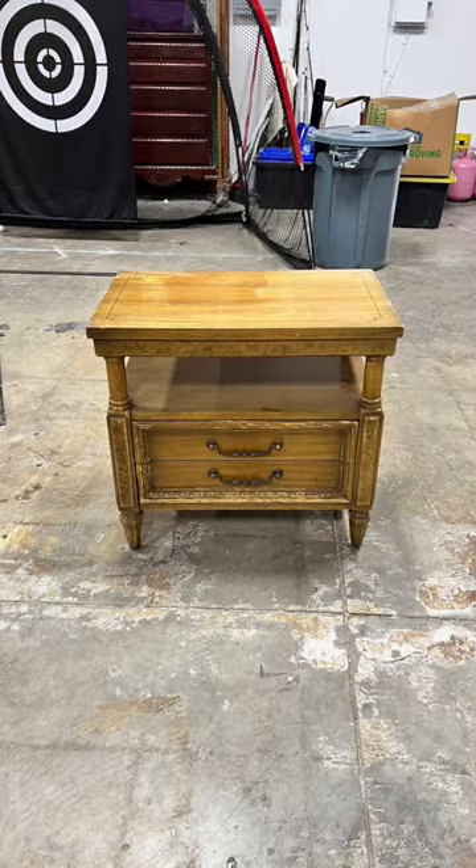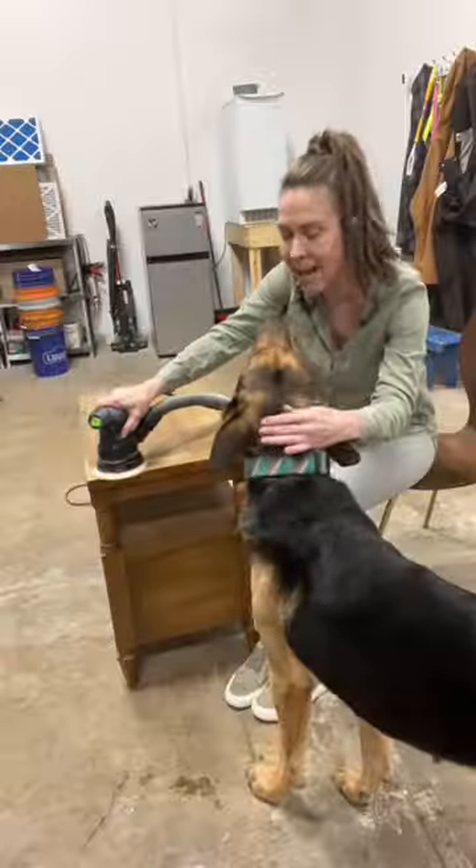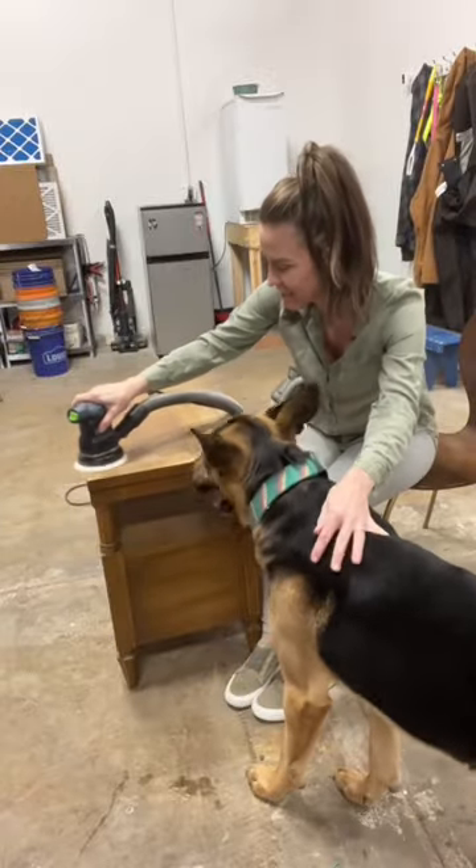I got so excited when I discovered the wood that was hidden under this night stain. I sanded the finish off with the help of my little friend Judge.